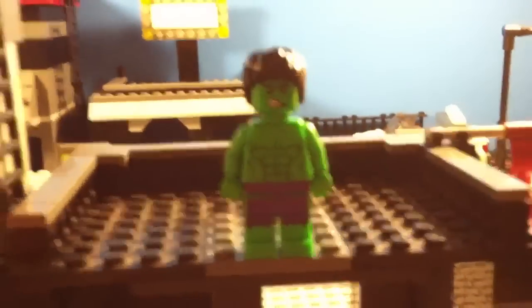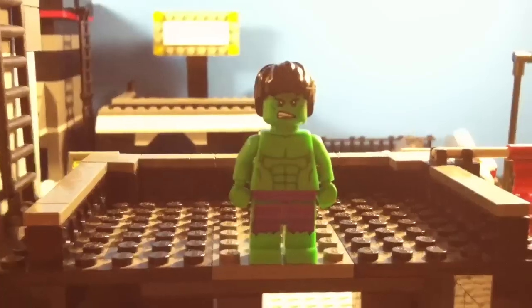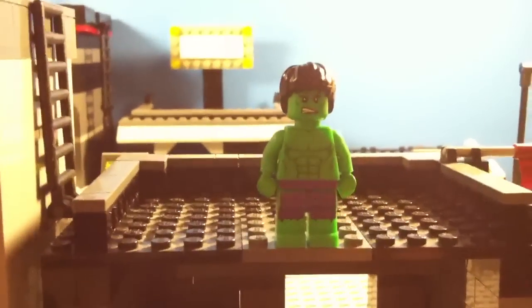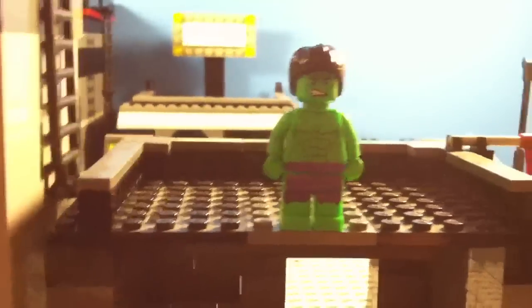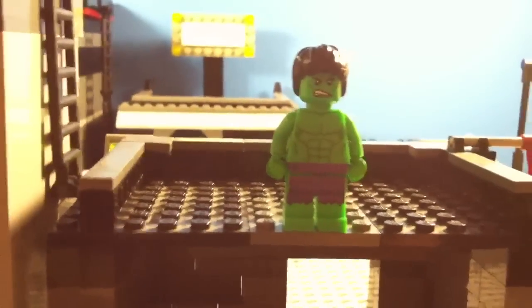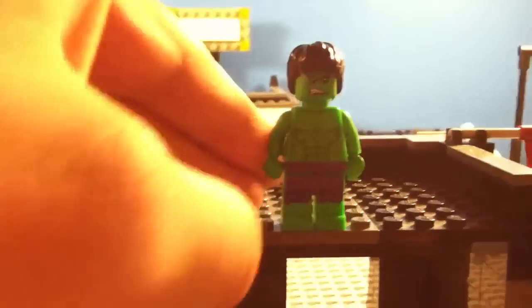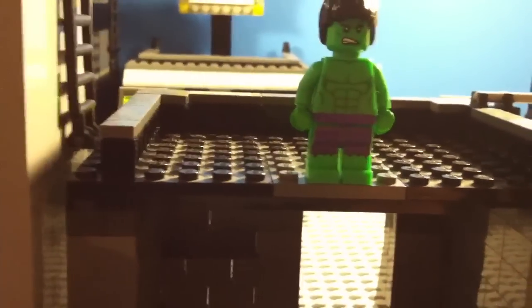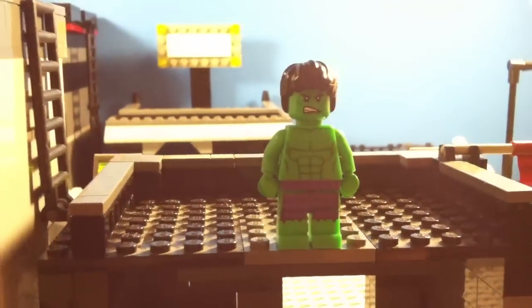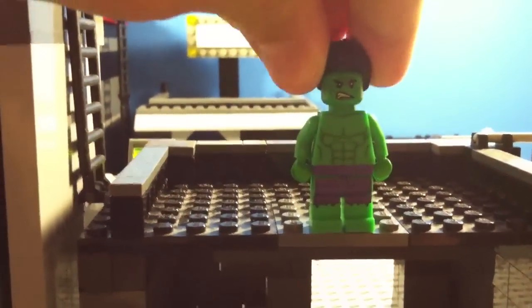It's a minifigure Hulk. The Hulk that comes in the set is like a bigger scale, like the ogres were in the castle sets, so he's not minifigure scale. The only way you can get this minifigure size Hulk is by spending $50, May 16th through May 31st at a Lego store or on the shop at home online.